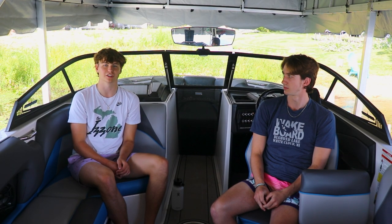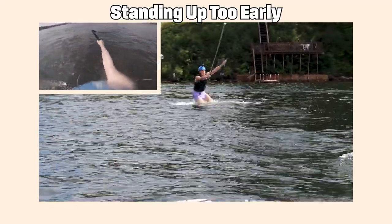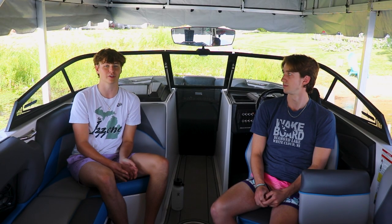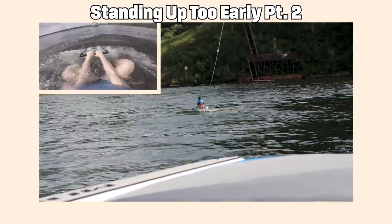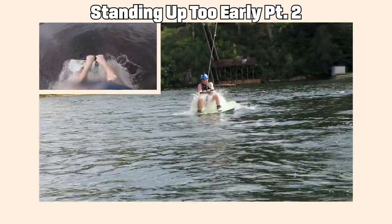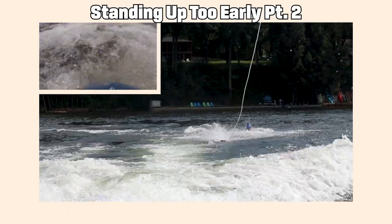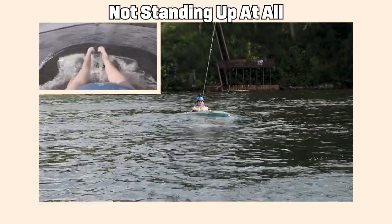If you stand up too early, you're gonna push your board right under the water and fall over the front of it, or you're gonna lose balance when you finally get up and fall over. Another mistake is not standing up at all — staying in that squatted position and just getting dragged through the water by the boat.